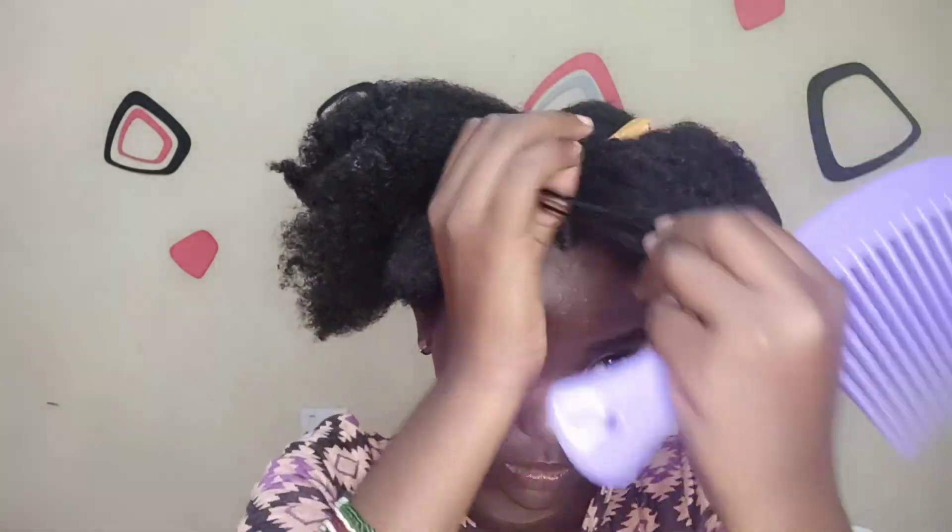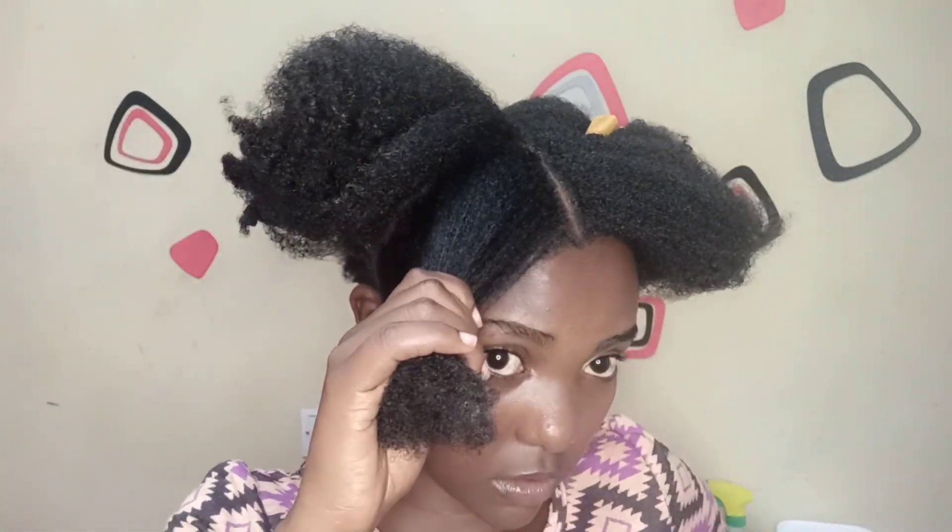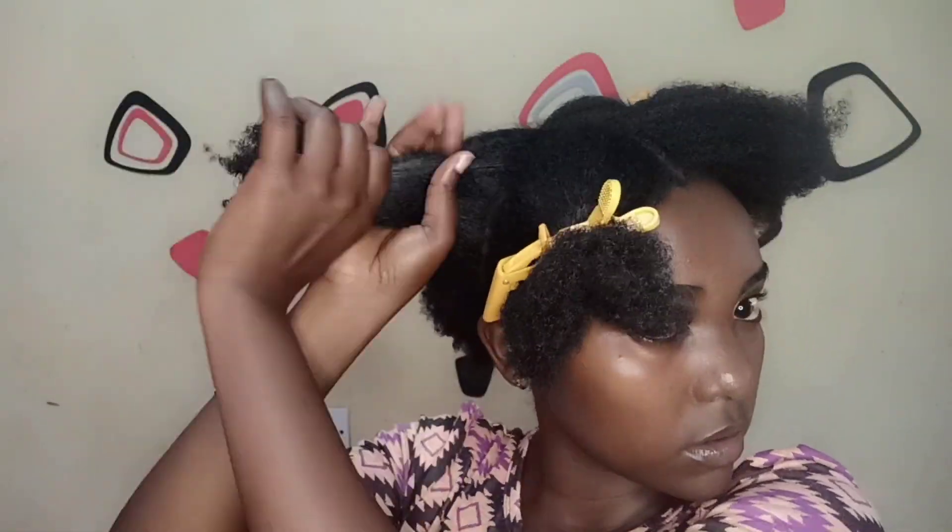I went on and separated my hair in the middle section at the front just to give it a little style, so that the sleek low bun is not so plain — just to give it a little taste, a little look. Then I separated another part of my hair and just slicked it down.